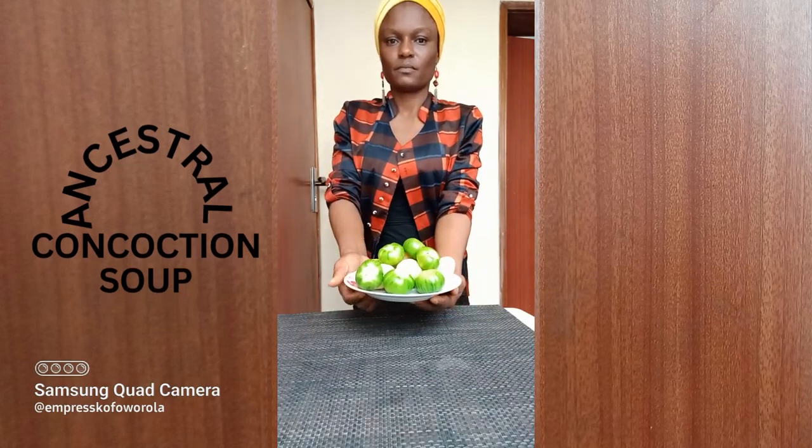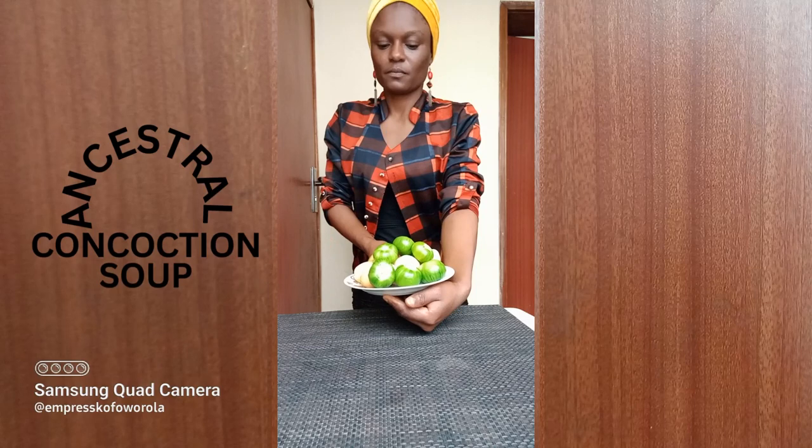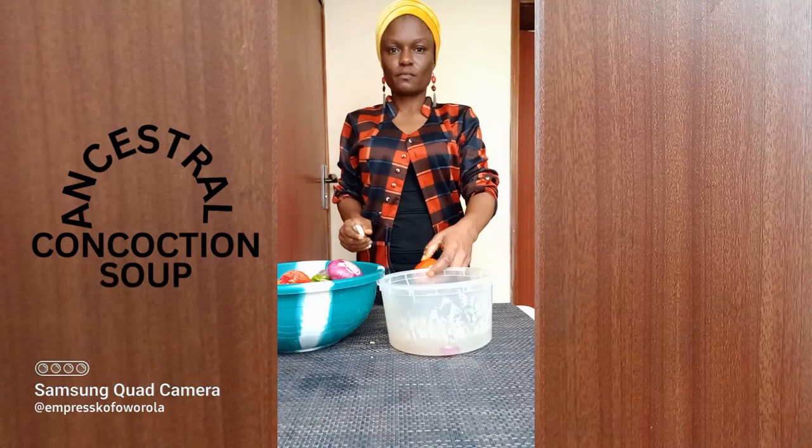Back to the garden eggs. You can see there are the green ones and the light ones. The difference is that the green ones have less water and are more bitter than the white ones, which have more water than the green ones. Chop the tomatoes.